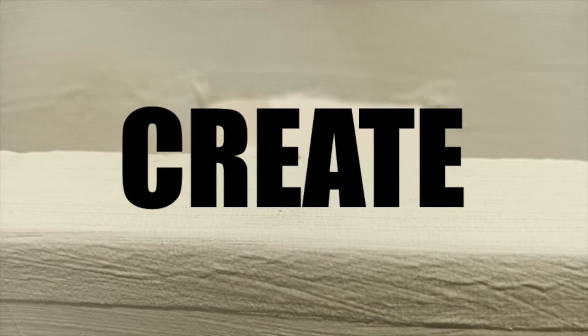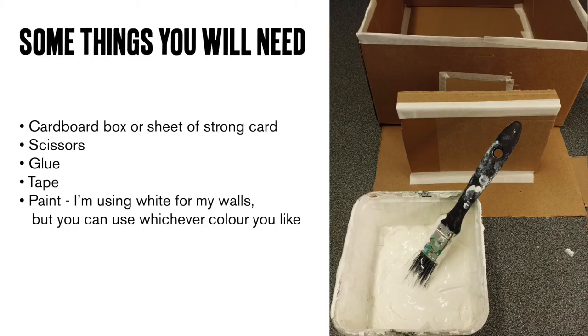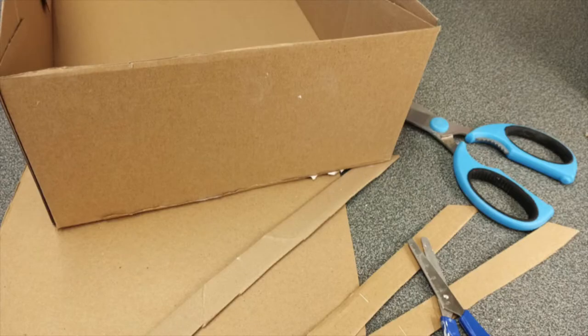It's not as tricky as it sounds. Here are some of the things you will need to start with. To make your gallery we're just going to use a cardboard box or even just a sheet of strong card, some paint if you have some — I'm using white paint for my walls but you can use whatever colour you like — and you might need some scissors, some glue, and some tape. First we're going to make a rough gallery space. Galleries come in all different shapes and sizes so it's completely up to you how yours looks. I'm going to make mine using a nice big cardboard box, but if you don't have one or just want to make one wall of a gallery, that's absolutely fine too.